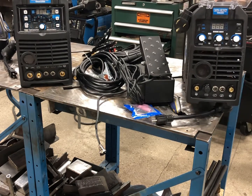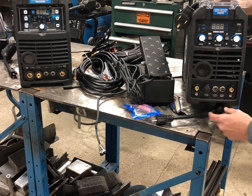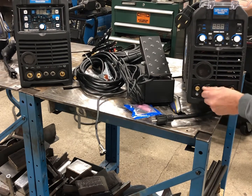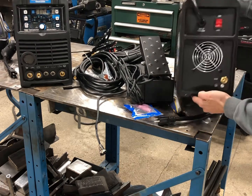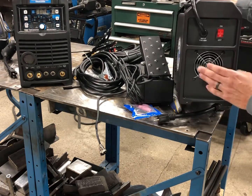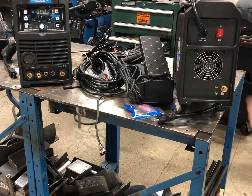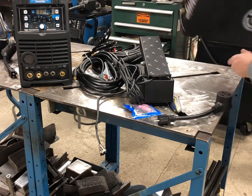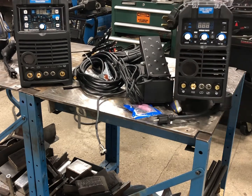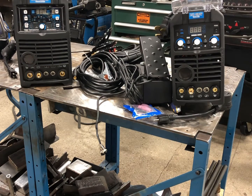In the front we have our DIN connectors, gas outlet, and two remote controls — for foot pedal and remote. On the back of the machine we've got our cooling fan, gas hookup, power hookup, and on/off. Very similar looking machine, really lightweight, and we're going to go ahead and show you how to use this machine.